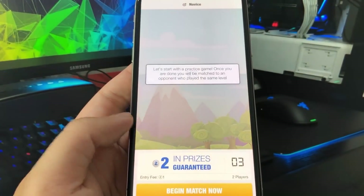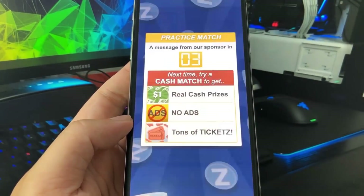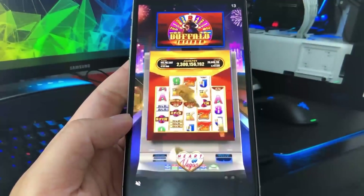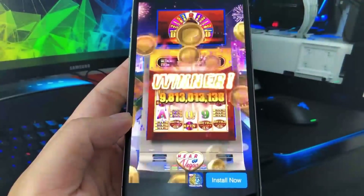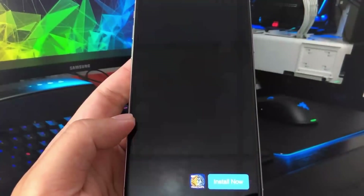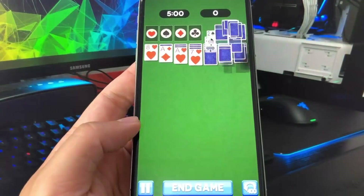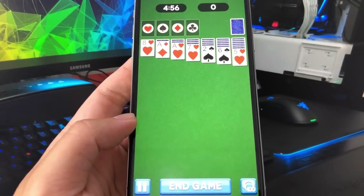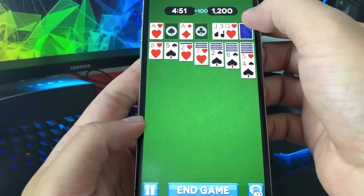I'm going to choose a username and press begin match now and just play a Solitaire match. If you do get an ad, as you can see it says message from our sponsor — you want to watch the ad the entire way through, because if you don't, unfortunately you might not be able to complete the human verification. So just watch the whole ad and then press the X. This app also has a timer, but it's counting down; the first Solitaire app was counting up. So we're just going to go ahead and touch around with these cards.